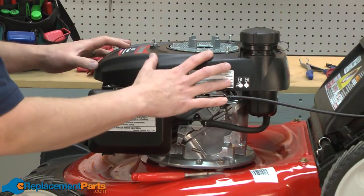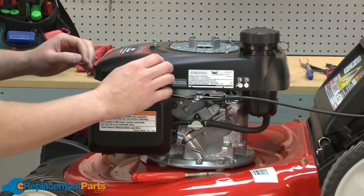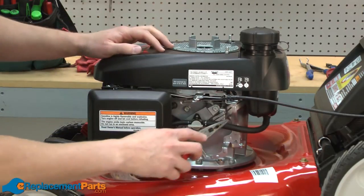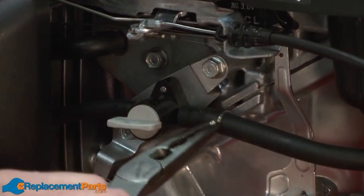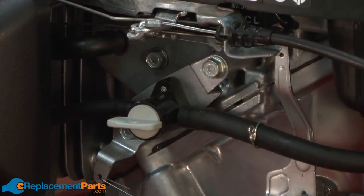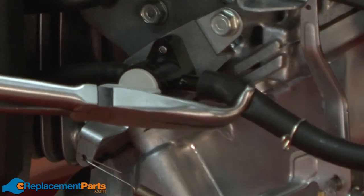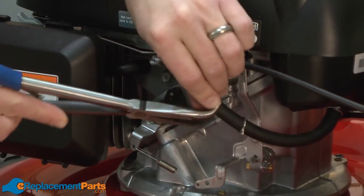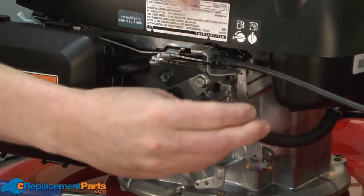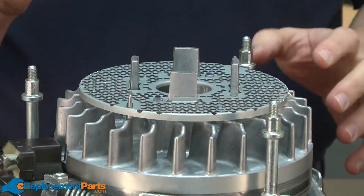Next we'll remove the fuel tank. Before you remove the tank, you'll need to drain any gas that might still be in it. I've already done that, so now I'll disconnect the fuel line from the shutoff valve. With the fuel tank removed, now we have access to the flywheel.